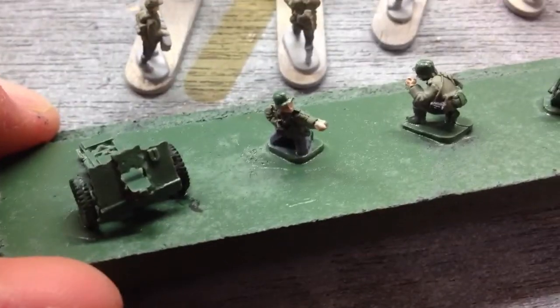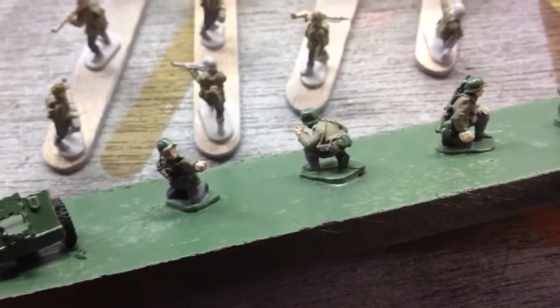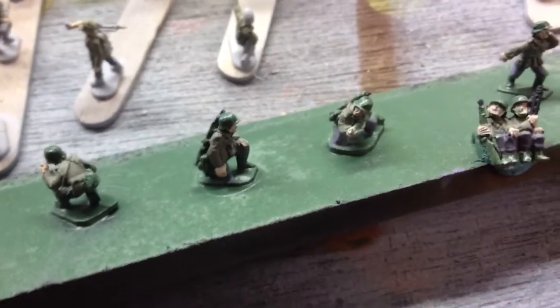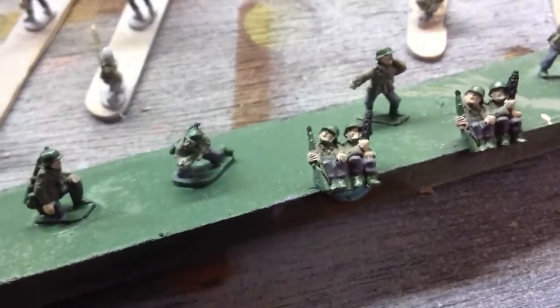So another 80 minutes tonight doing three squads worth of coats that I had not finished last night, and then eight squads essentially worth of pants tonight - kind of that gray.